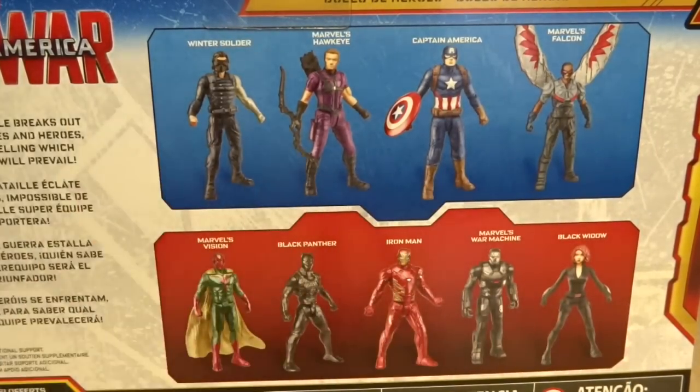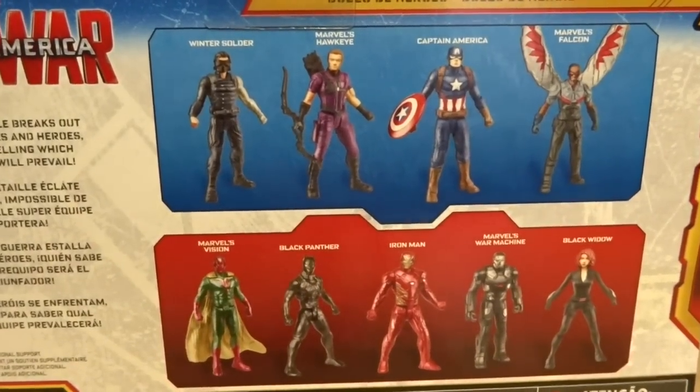And Captain America's team is Falcon, Hawkeye, Winter Soldier. Also Ant-Man, but he's got on here.